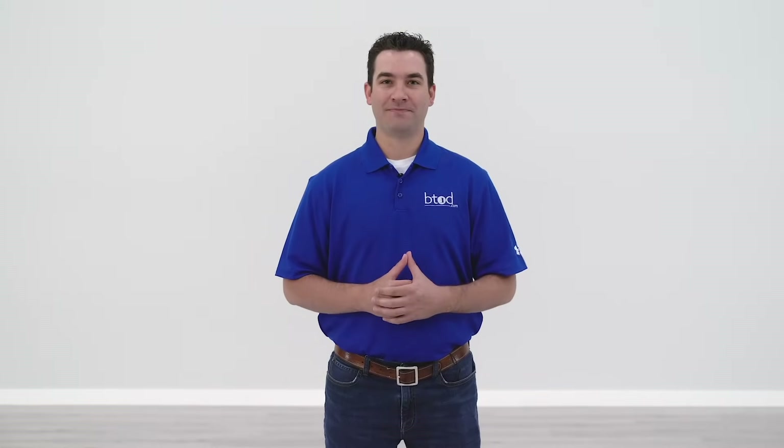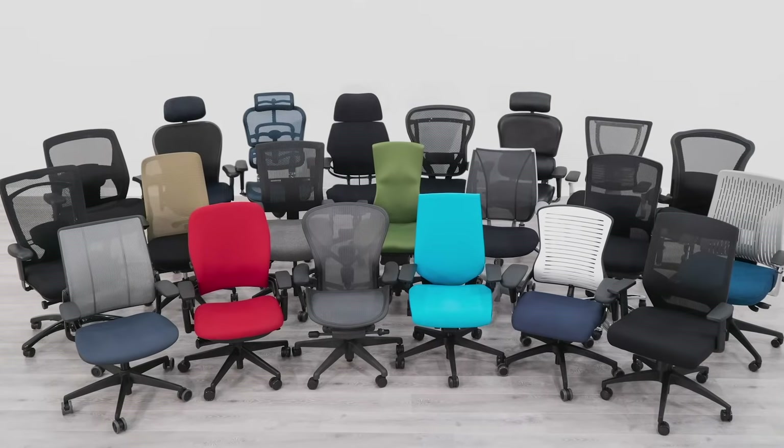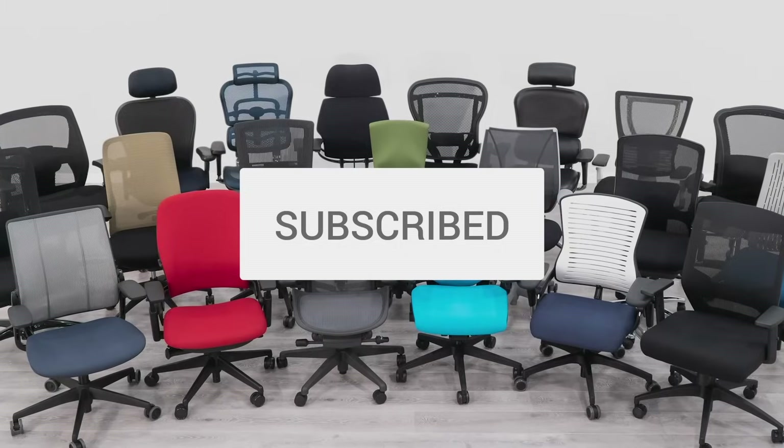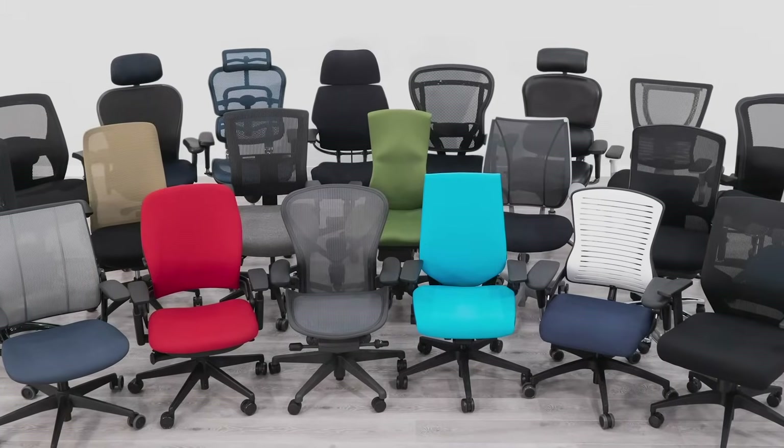Hi, I'm Ryan with BTOD TV. Are you curious what the differences are between a cheap office chair and an expensive one? In this video, we'll help to answer that question for you. Are you looking for a new office chair? BTOD TV is your source for everything office. Subscribe today so you don't miss out on any of our future videos.